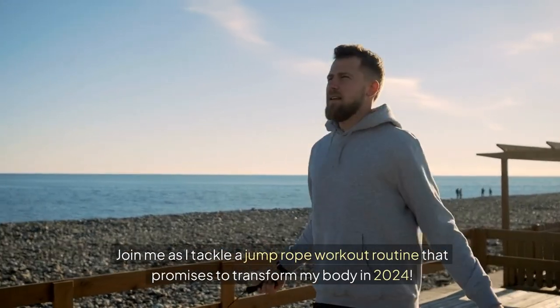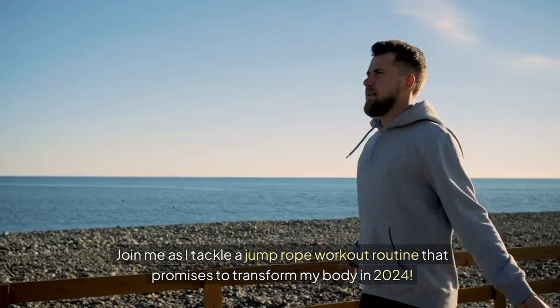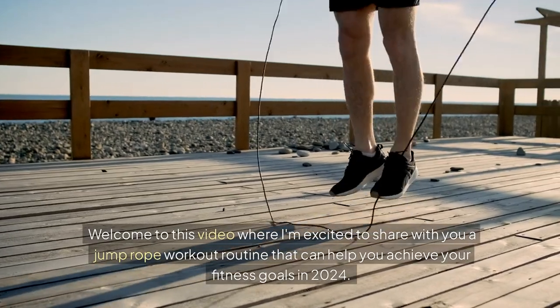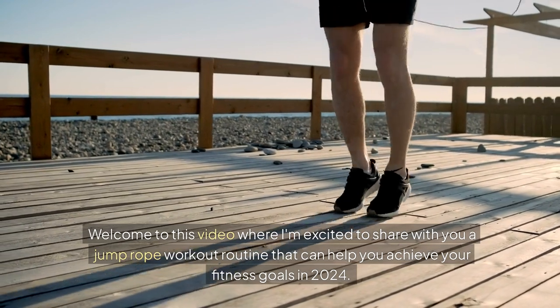Join me as I tackle a jump rope workout routine that promises to transform my body in 2024. Welcome to this video, where I'm excited to share with you a jump rope workout routine that can help you achieve your fitness goals in 2024.